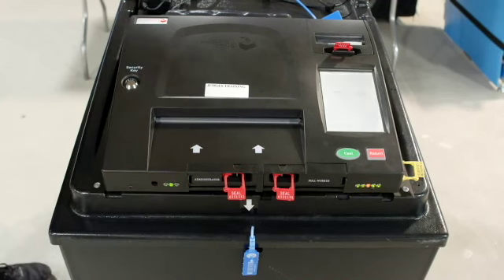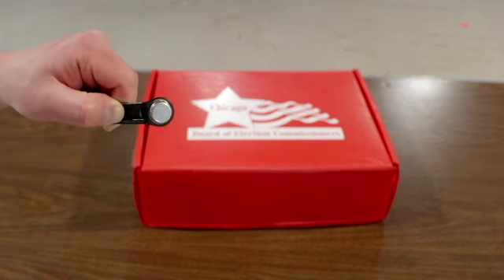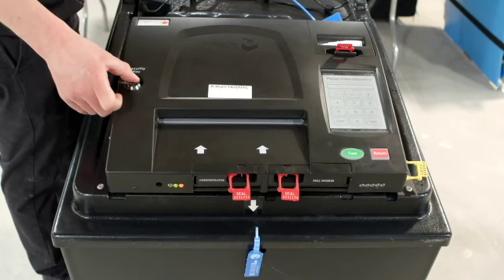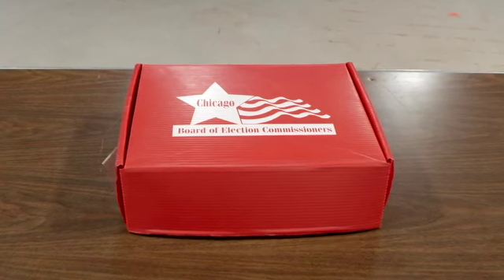Look for a solid green light on the front left of the scanner. Find the security key inside the plastic sleeve located inside the red ballot scanner box. Place the security key on the security key port found on the left side of the scanner and hold for at least two seconds. Once the password screen appears, remove the security key from the security key port and place it back in the red scanner box.